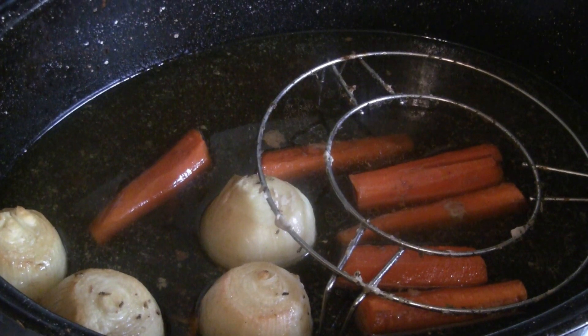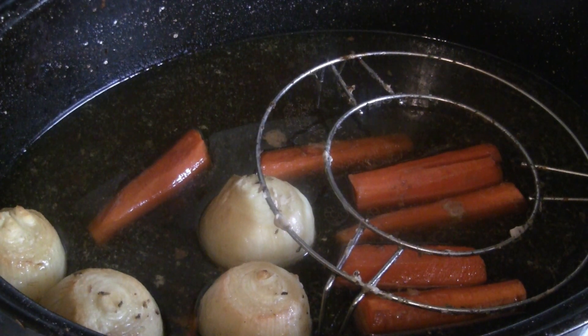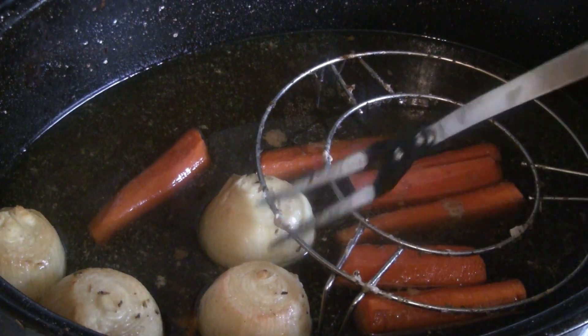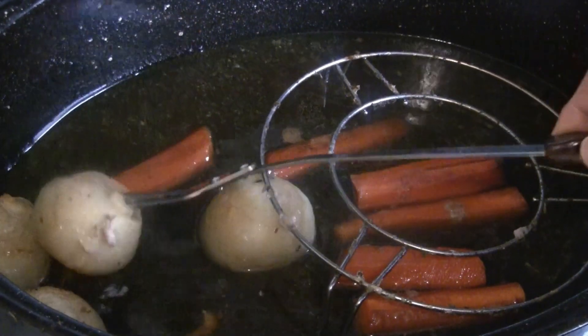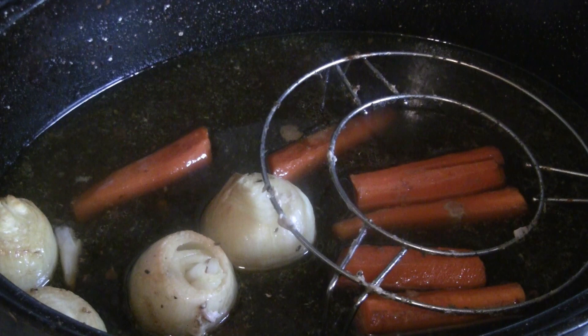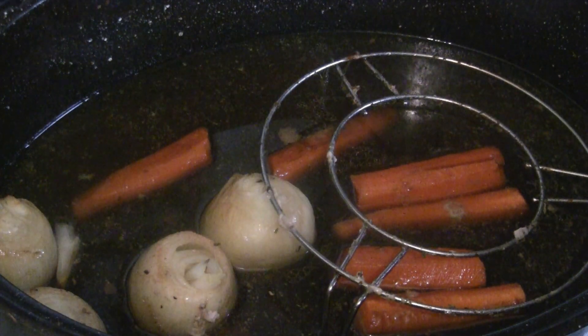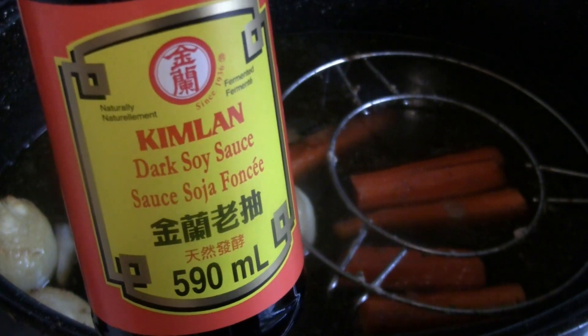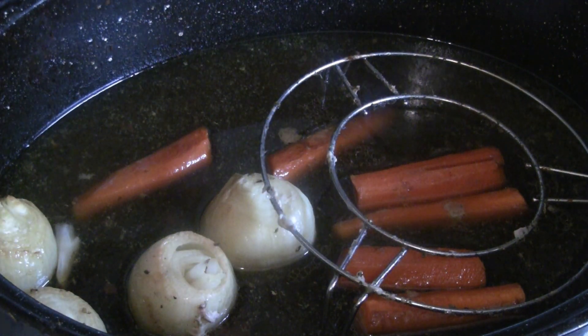Here we have the gravy stock with three whole carrots and six onions. You can serve those onions and carrots on the side — they'll be really nice. I'm going to strain the liquid and bring it back to a boil in a pot, then mix in a thickener to make the gravy. If the gravy is too light in color, add a tablespoon of dark soy sauce — like this Kimmelin dark soy sauce — and that will bring a nice color to the gravy.